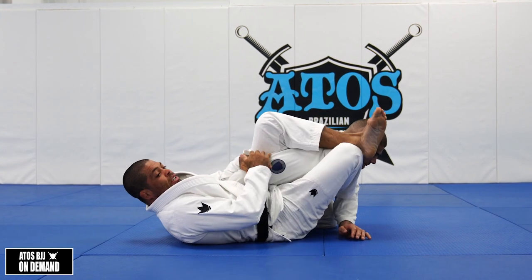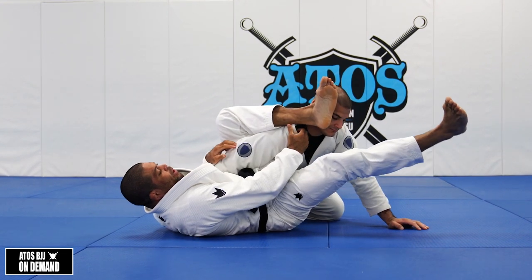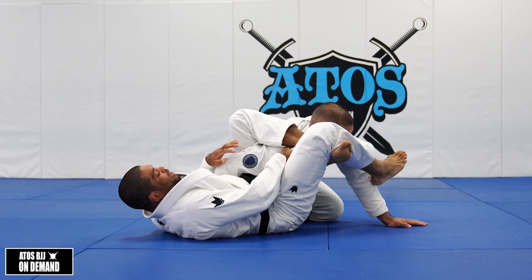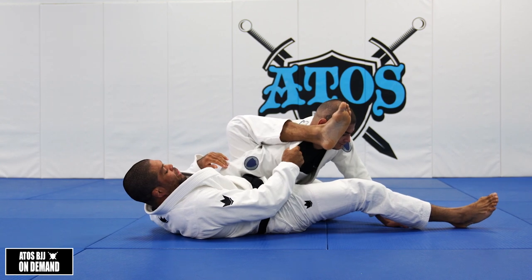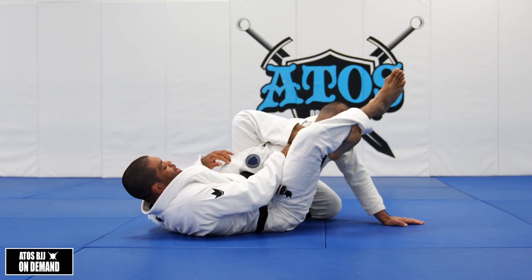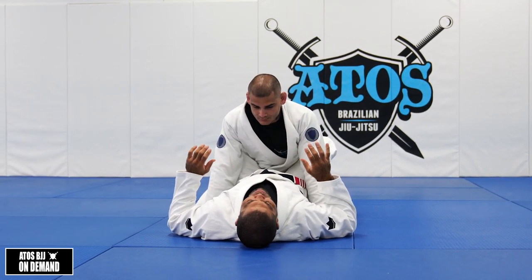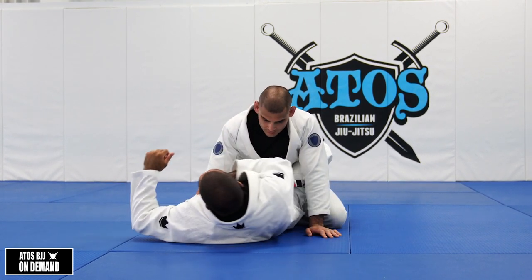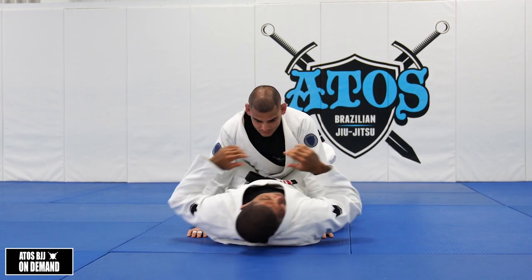Then you go for the omoplata here. When you go for the omoplata, he's gonna try to stand up. Right away you gotta control the collar. That way when he stands up, you're gonna be attached with him at the wrist. So the grip is between your legs, not here. When your opponent starts reaching the belt, if you follow him with the shoulder — just moving your body side to side — it'll be hard for him to escape.